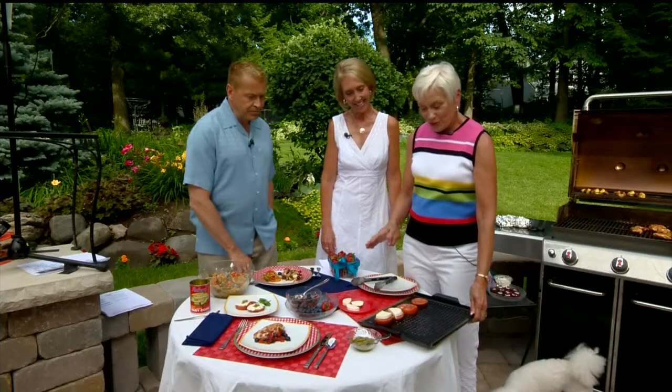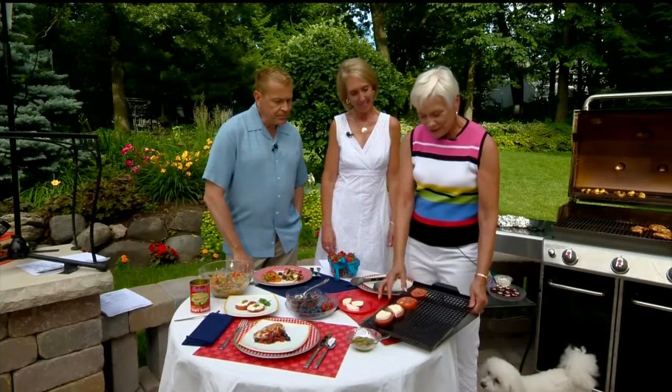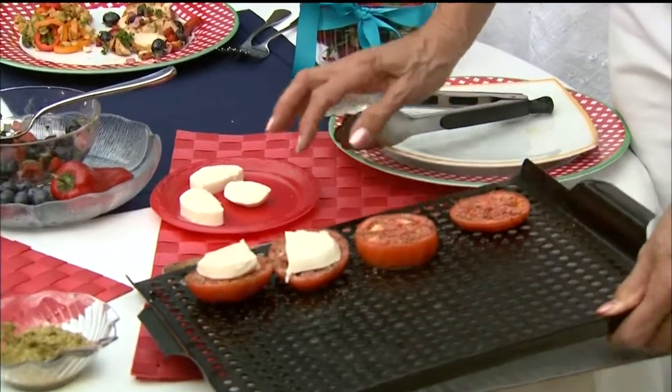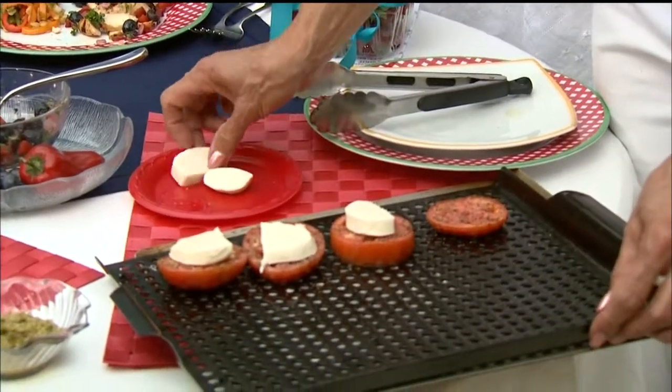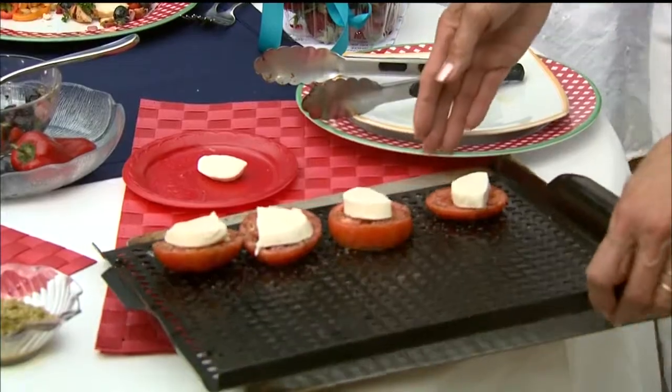I'm going to do it on the grill. What we're going to do is take a tomato and put a little seasoning on it — salt and pepper — and then top it with fresh mozzarella cheese like that. And it's as simple as that. I put it on a grill pan. You could just put it right on the grill too.